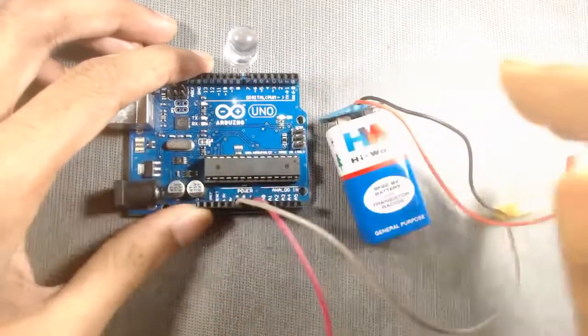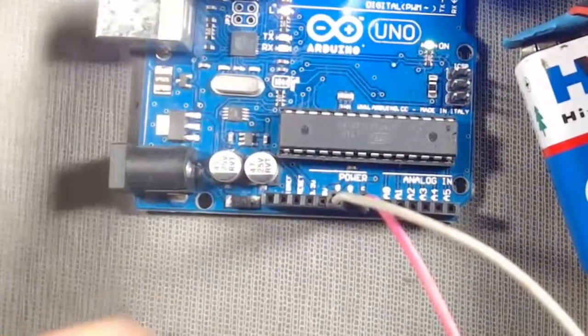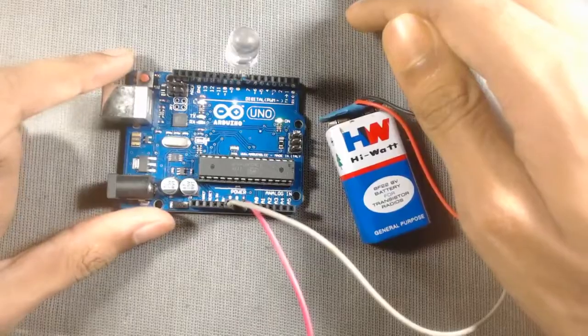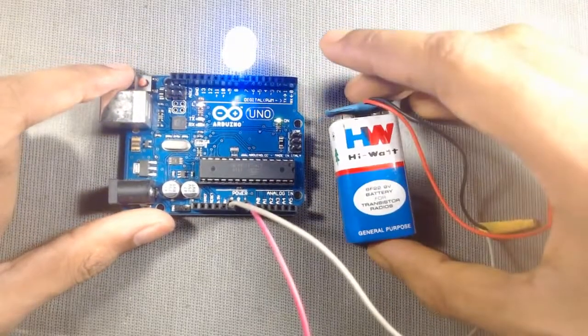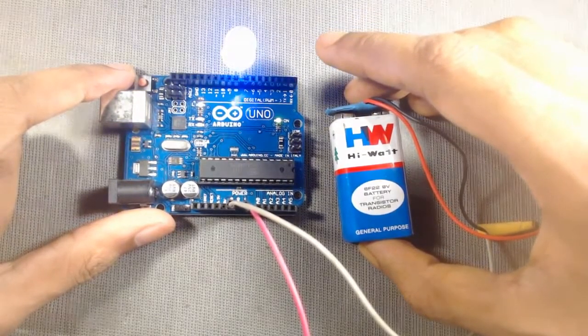You can check the recommended voltage for other Arduino boards by going through the Arduino official website at www.arduino.cc.